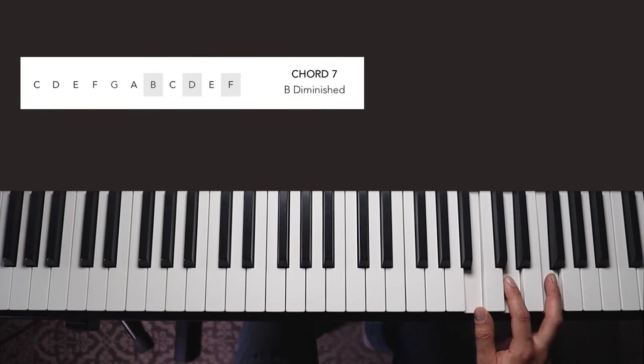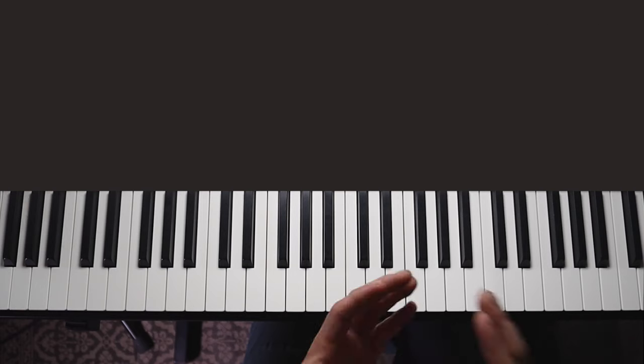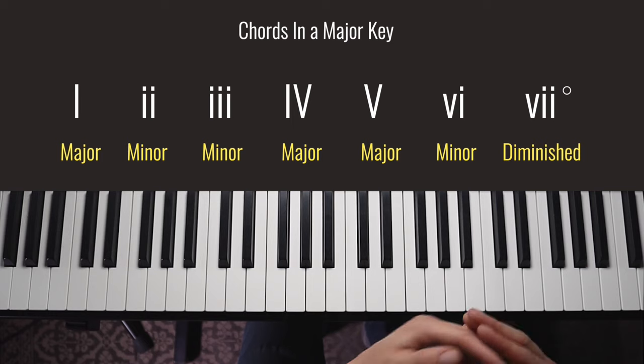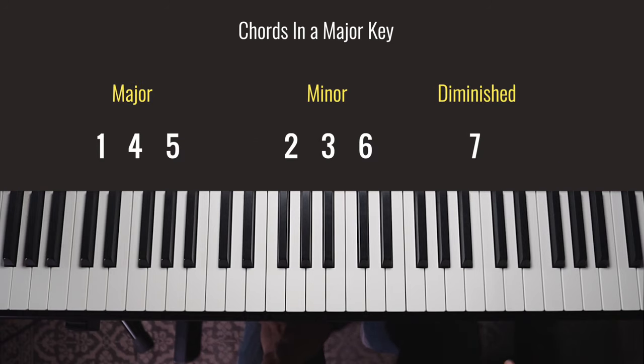Going up one more time, chord six gives us A minor — we're back to the minor chord spacing. Chord number seven gives us a B diminished chord, which is neither major nor minor but the diminished chord spacing. If that's confusing, don't worry too much; the main thing to take away is that we create these chords by playing every other note in the scale, and we just want to remember what type of chord starts from each number. The great thing is this sequence is the same for every major scale. We often write this using Roman numerals — uppercase for major, lowercase for minor and diminished.